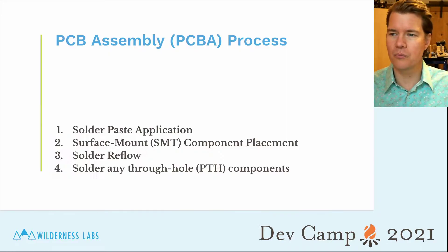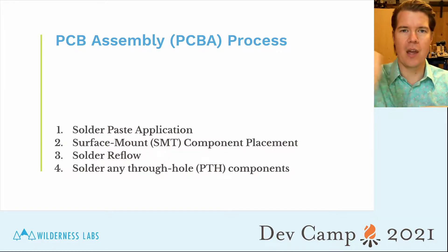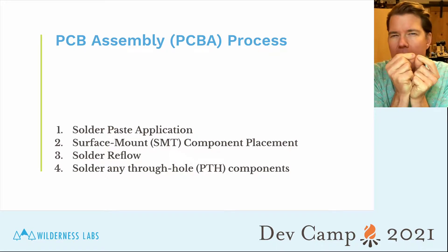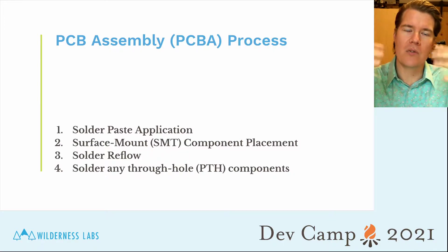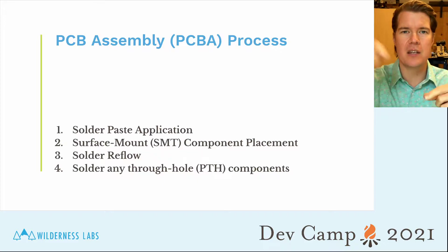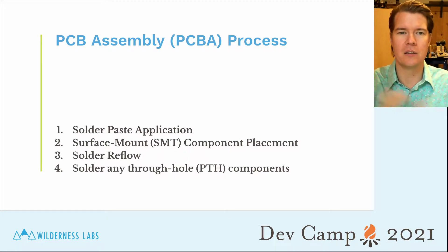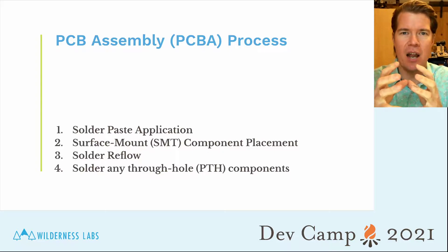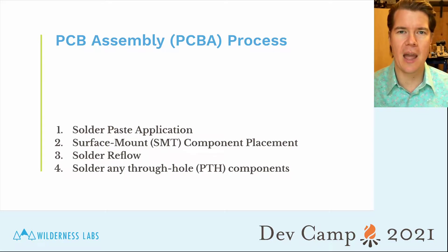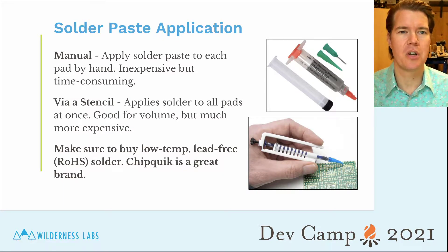There are four-ish steps to doing PCB assembly. The first step is to take the solder paste and put that on the pads. Solder paste is tiny solder balls suspended in flux, which lowers the melting temperature and allows it to flow. Then you put the surface mount components on your board and heat the board up — that's called the reflow process — which welds the components to the pads. Finally, after the SMT, you go back and do any through-hole component soldering. For solder paste application, there are two basic options: manually by hand or via a stencil.